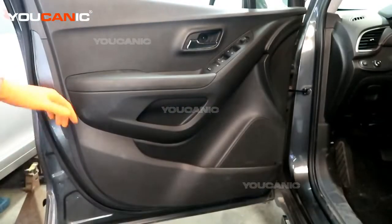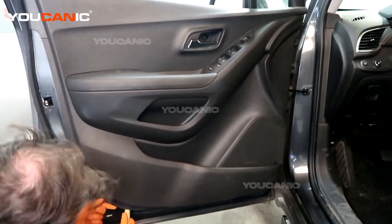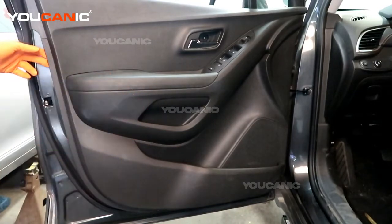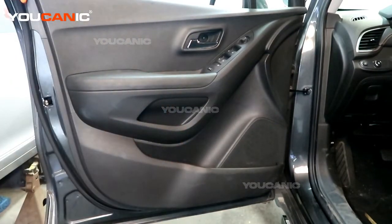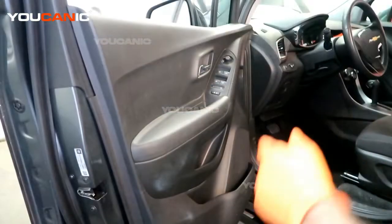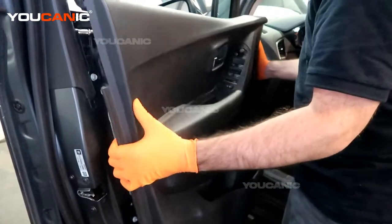With those two bolts undone, now we should be able to work our way around the bottom perimeter of the door. We've popped all the push clips that hold the door panel to the door itself. There's a locking mechanism up here — you can lock it to help get the panel off. Just know you may want to leave a window open in case you close the door. Now we'll be able to pull the panel out and work it up over the trim molding.